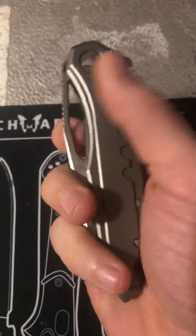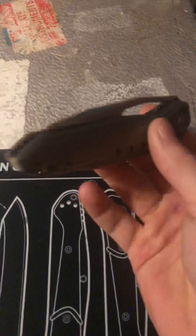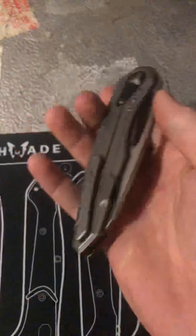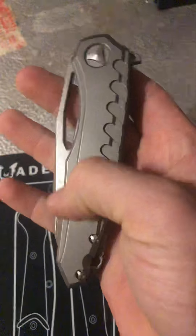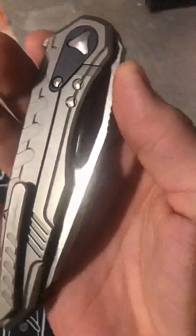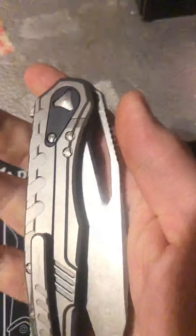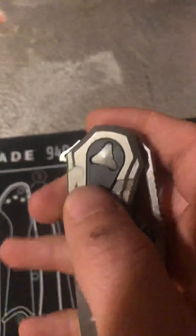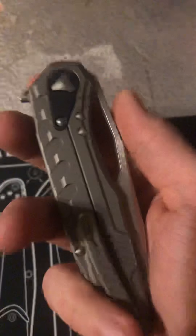Another thing I want to talk about is the materials. Any knife you get from Microtech is going to have premium materials with a premium build quality. We're looking at a milled titanium handle and a milled titanium frame lock on the back side, along with a steel lock bar insert to keep wear down. This model happens to have a black anodized aluminum back piece — most base models are going to have a copper piece there.